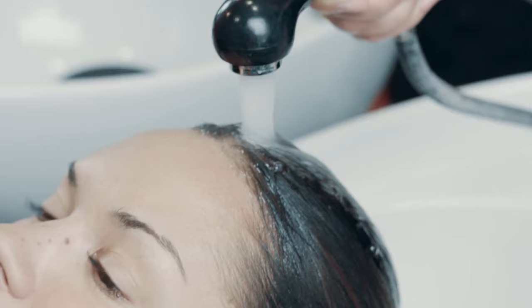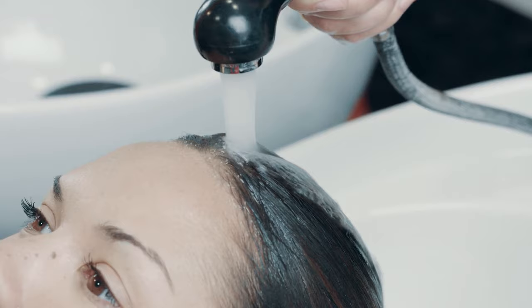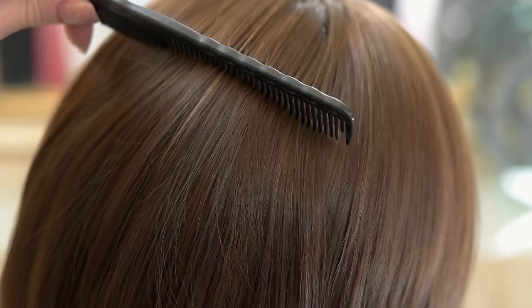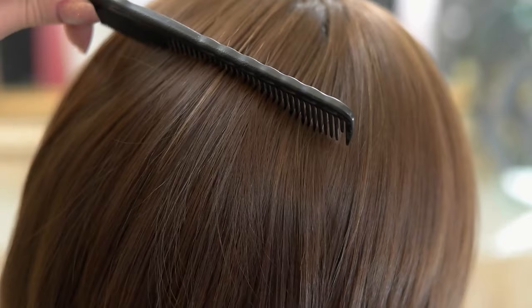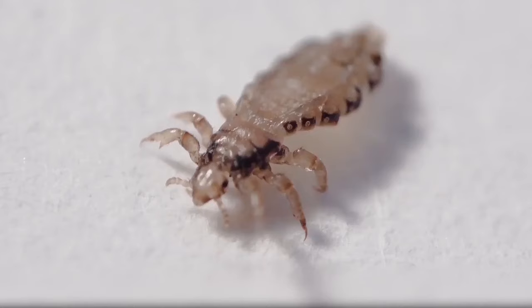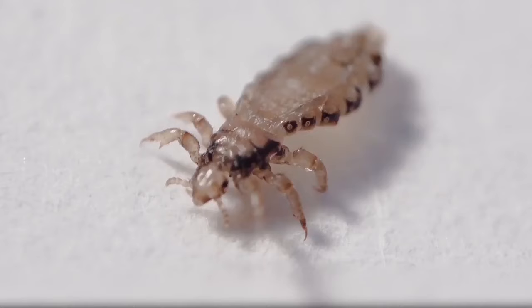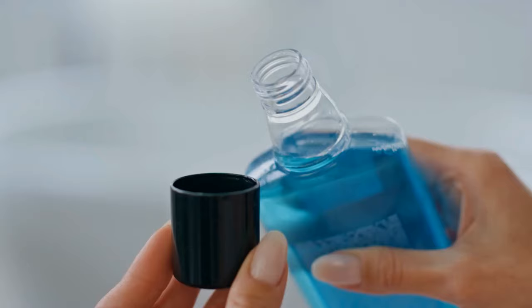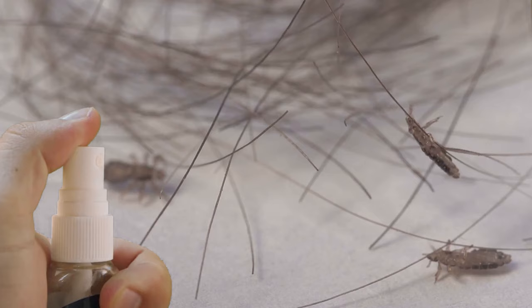If your scalp is irritated, you can further dilute the vinegar with more water. Afterwards, rinse the vinegar out and then shampoo your hair as normal. Finally, use a lice comb to comb out dead lice and eggs. Vinegar loosens the glue the females use to attach their eggs, so you can easily comb the eggs out. Lice don't seem to like the smell of Listerine, especially the spearmint aroma.